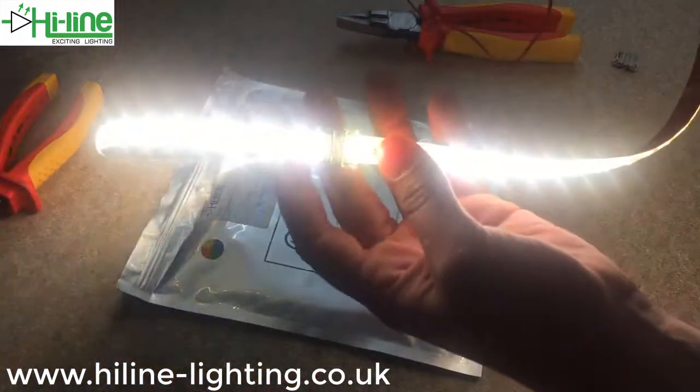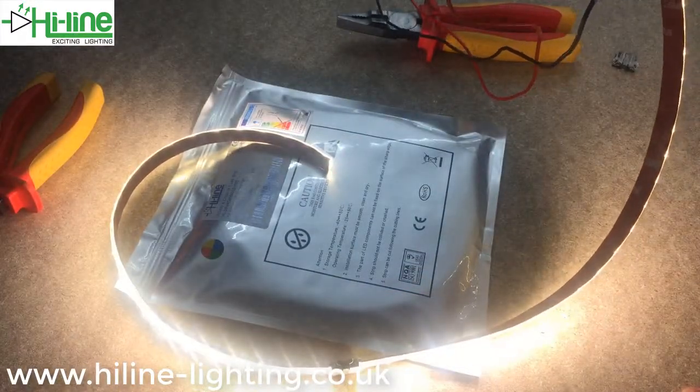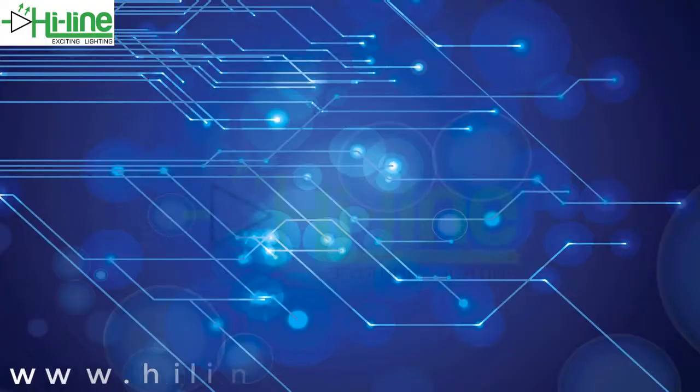So there you have our new Highline 12mm 5-pin strip-to-strip connectors. Thank you.